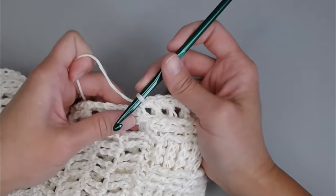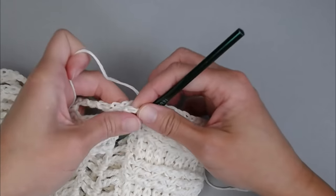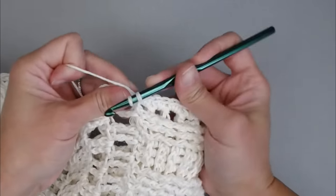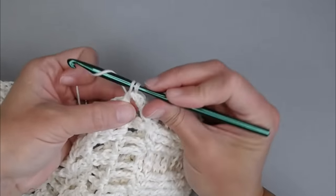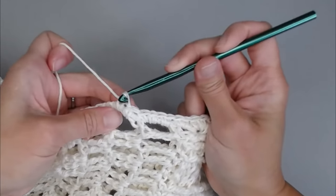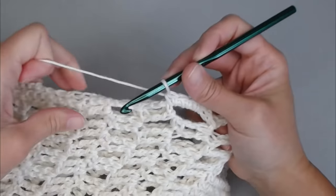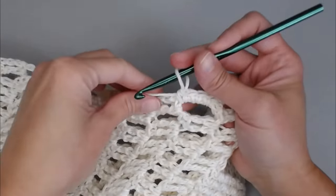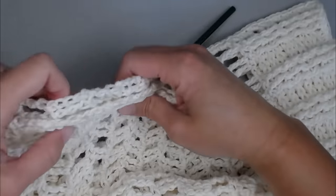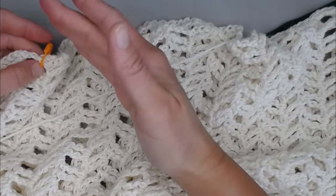Continue making 4 single crochet stitches in the side of each treble crochet row, working all the way up to your stitch marker. When you reach the stitch marker, remove it, cut a tail, yarn over your tail, pull it through the loop, pull tight for a slip knot. You have just finished joining one side. Now repeat exactly what you just did on the other side — beginning in the corner, 2 single crochets per row in the post stitch section ending with 16 stitches, then 4 single crochets per treble crochet row.